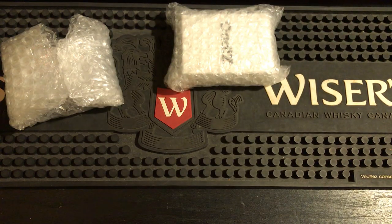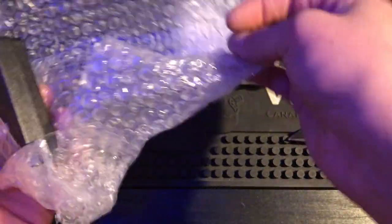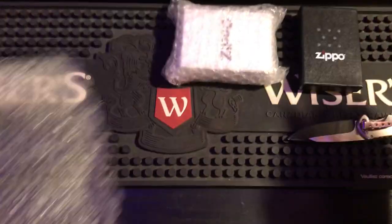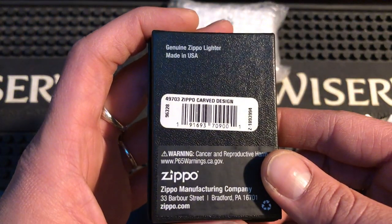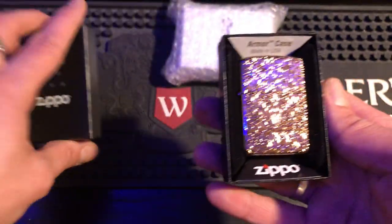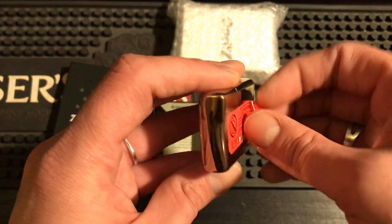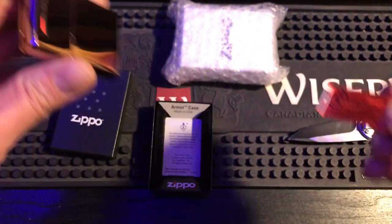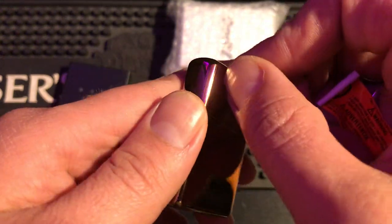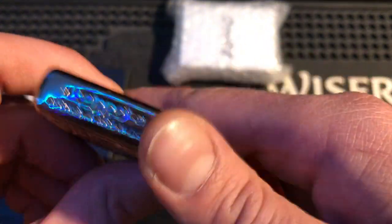Let's open this one first — I always save the bubble wrap. It is the Zippo Carve Design Deep Carve. Oh, look at that, sticker still on the back for unboxing. Oh, beautiful! It didn't peel off. Look at that — I'll have to get some rubbing alcohol. I'm not going to do that with my thumb, might scratch it. Let's see the reverse stamp.